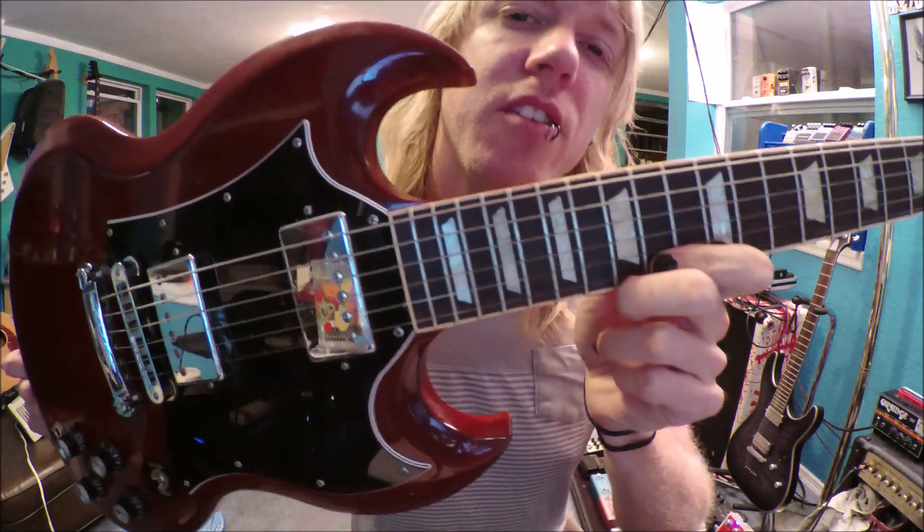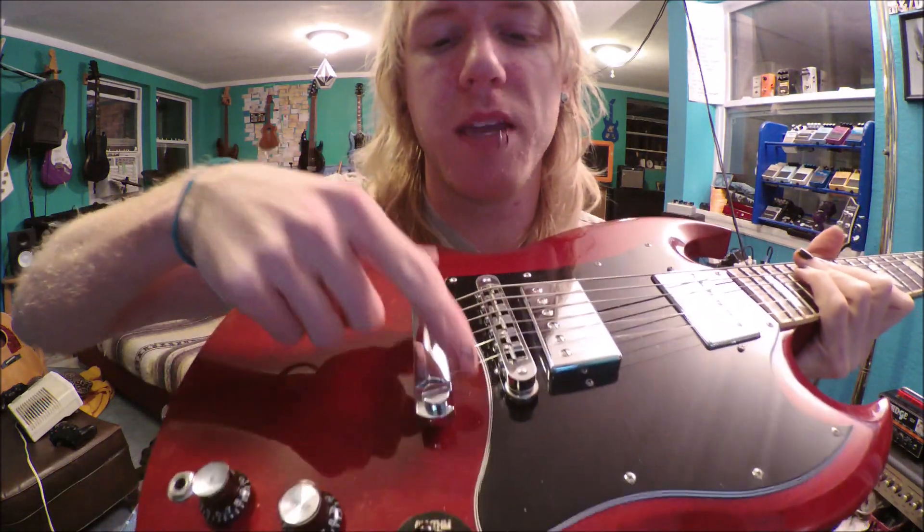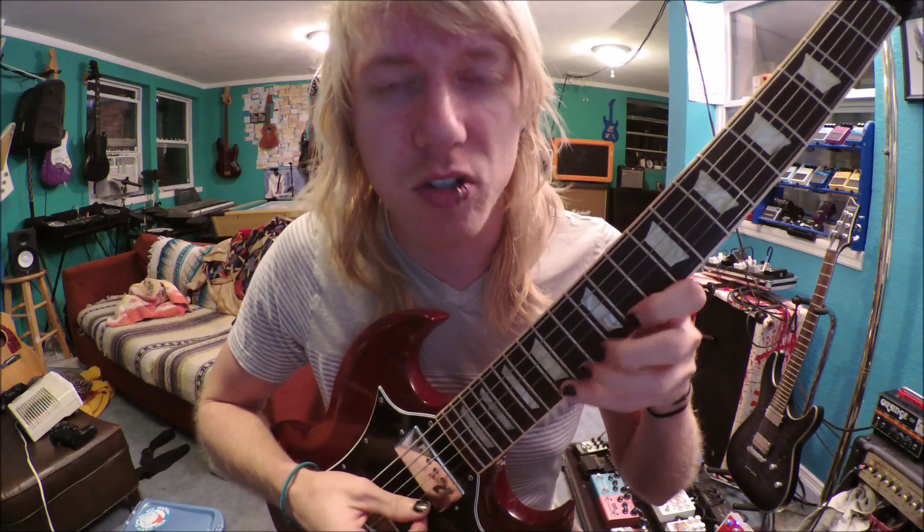A Gibson SG Standard is what I use for lead guitars. I've used my Strat once, but it's very rare I'd use a Strat or anything else — I've just had the best lead tone with an SG Standard. The only things I change on this guitar are strap locks and a Velcro grip, which helps with recording. We also tape the ends with blue painter's tape, and for really tricky parts we tape the strings that aren't being used so they don't ring out in a weird way.